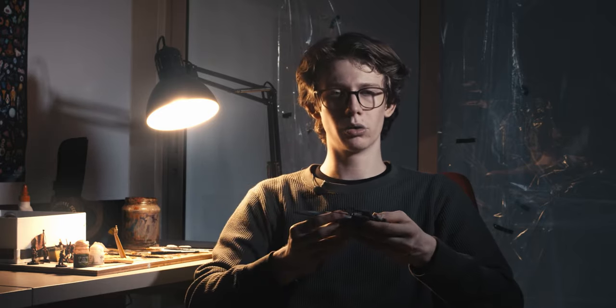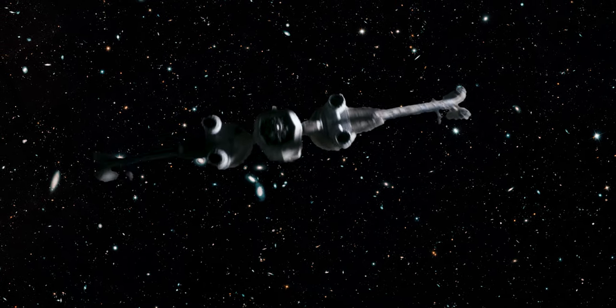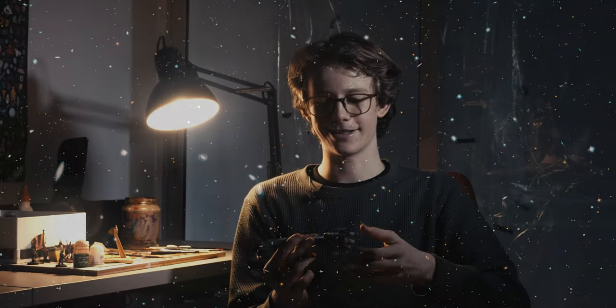After compiling everything I did a quick color grade. I wanted it to look rather cold — not much warmth — because I felt that fit better for space. I wanted stark contrast between where the light hit the wing and where it didn't, since in space there's no diffusion of light. I think the color grade worked out quite well.